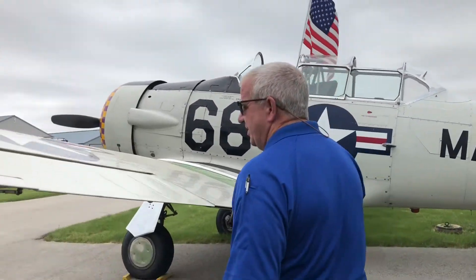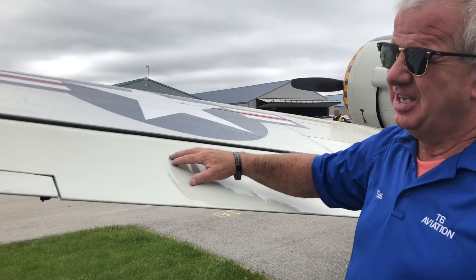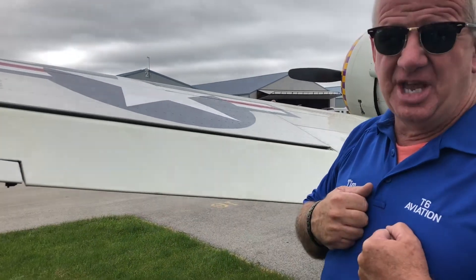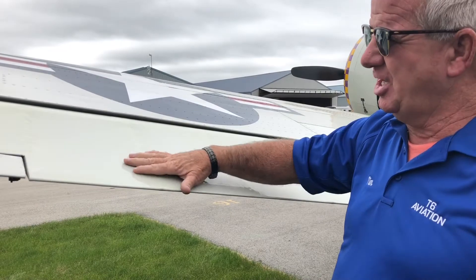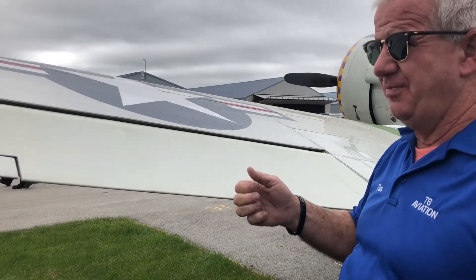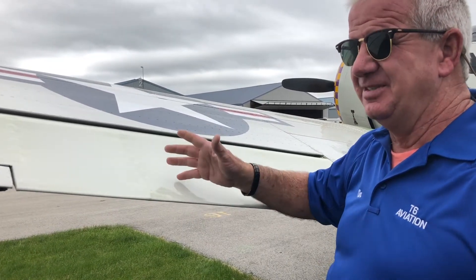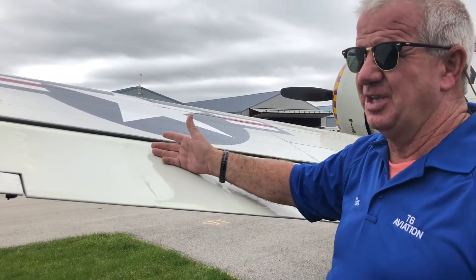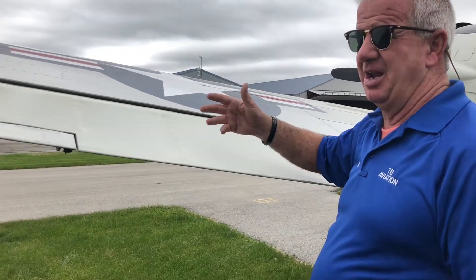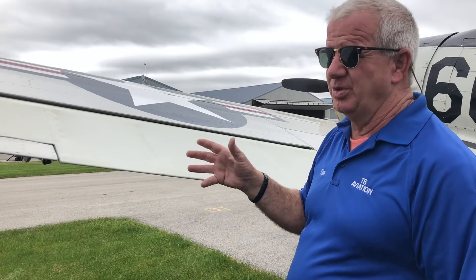An interesting feature on a lot of the old World War II aircraft - this is all made out of fabric. It's literally like your t-shirt; they stretch it up over the ribs and then paint it with what they call dope, which stiffens it up a bit. They did that so that if a student wrecked it, it was easy to fix - they didn't have to find metal and bend metal again. Plus, during World War II, metals were in short supply.